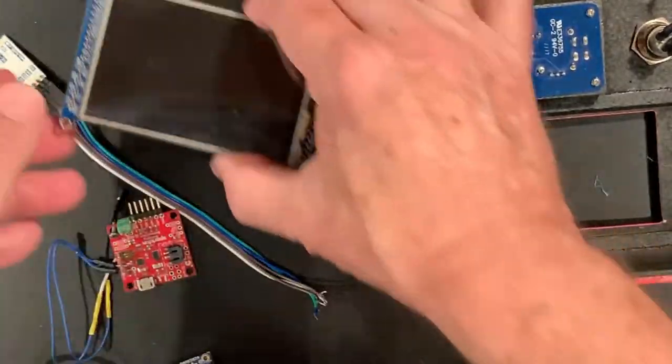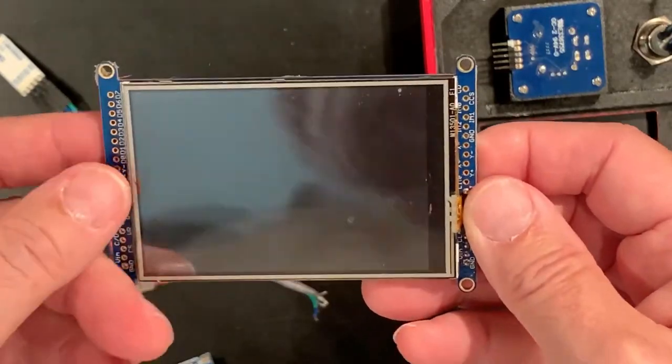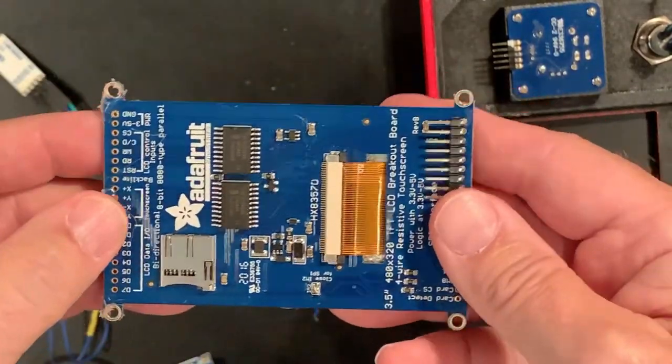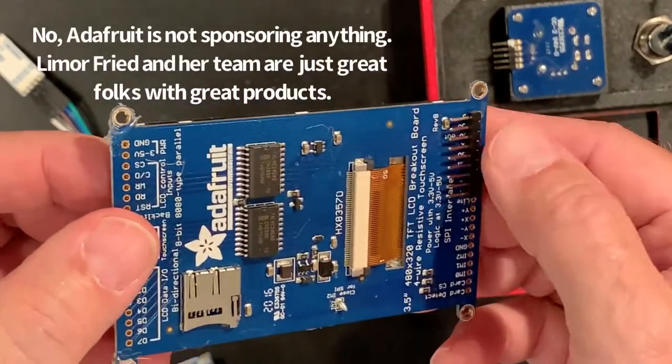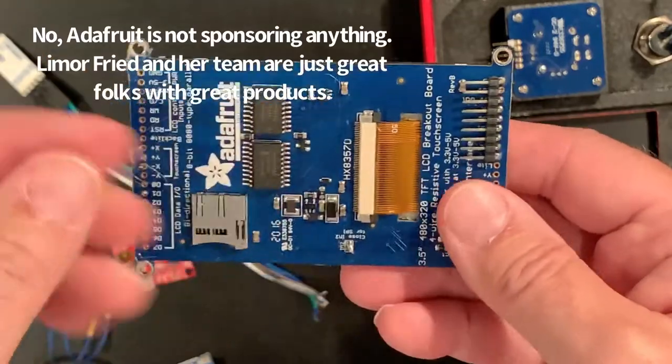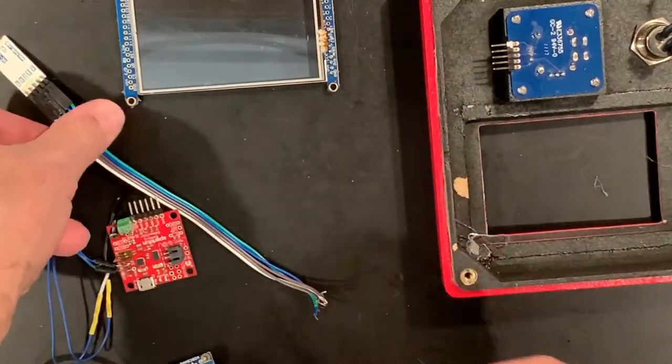The display is a standard Adafruit 320x480 TFT display that we've connected with an SPI circuit, and we've used 90-degree pins to allow you to attach a connector with minimal height.